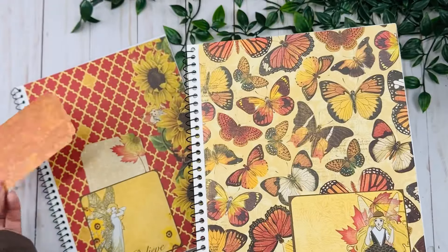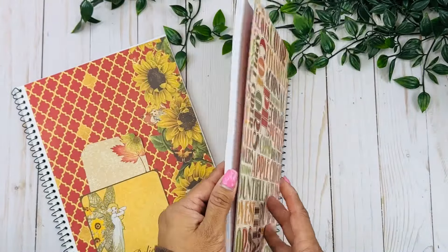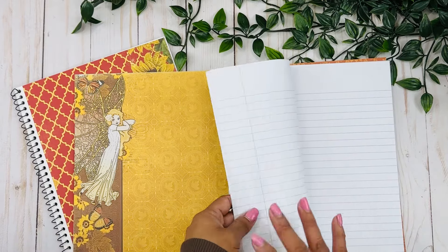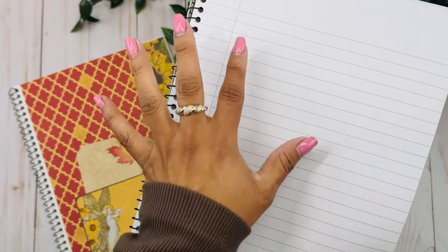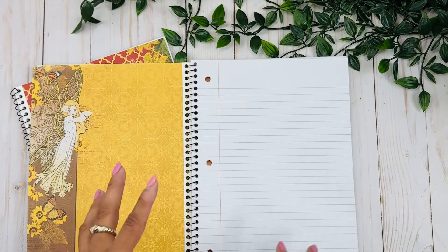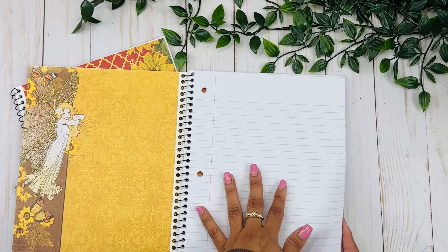I went ahead and created a pocket here to make it a little bit more interesting, but again a very simple notebook goes a long way. I decorated just the inside covers and over here too. You can add a little bit more to the pages as well — I even thought about coffee-dyeing the pages, like dipping them in tea, but I don't want this to become a really big mess. You can definitely give it a try if you wanted something more grungy or more journal-looking.